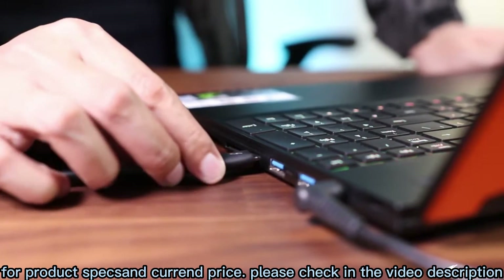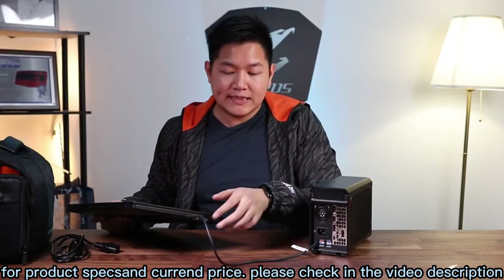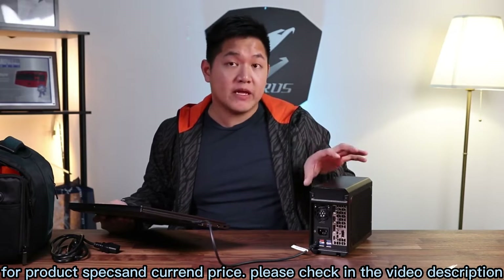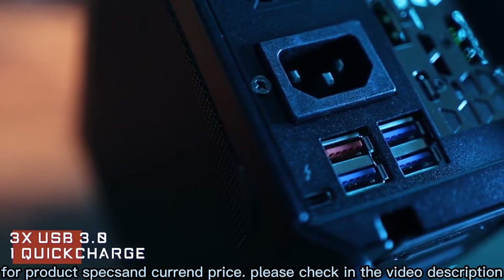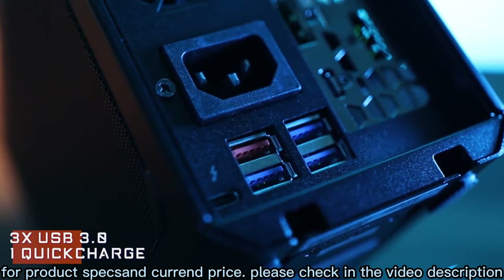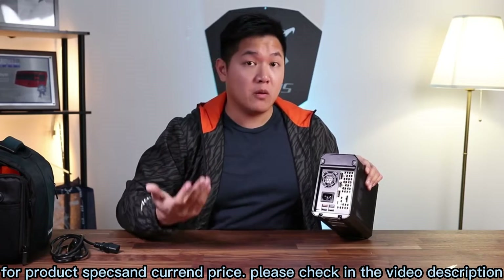The other side of the cable connects to any USB Type-C Thunderbolt port, such as the one found on my Gigabyte Aero 15X laptop. Once these two are connected and the power is on, all the graphics power from this eGPU is transferred over to my laptop. We also have three USB 3.0 ports here.